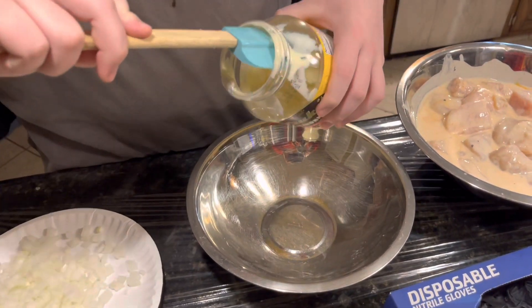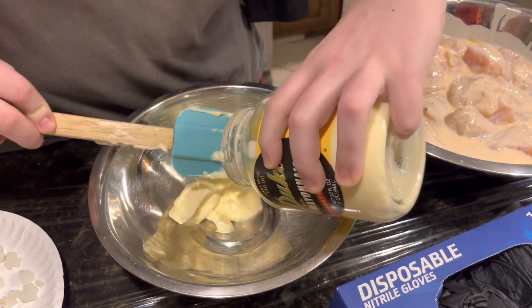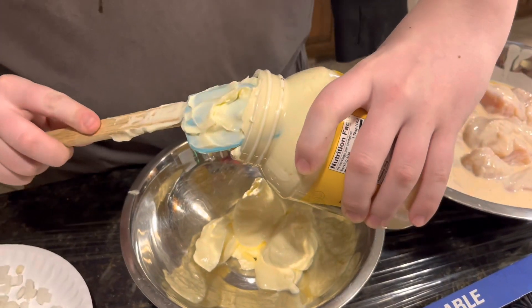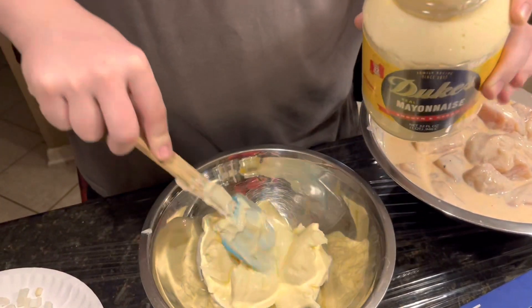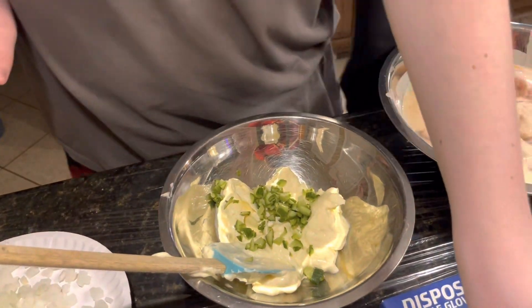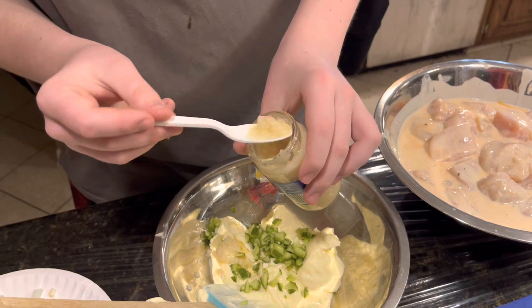Now we're going to make the sauce for our po'boys. We're getting out some mayonnaise — the remainder of what we had in one jar. We have some diced homemade pickles and some horseradish — not a ton, but a decent amount. There's a good amount of sauce though, and horseradish is good.